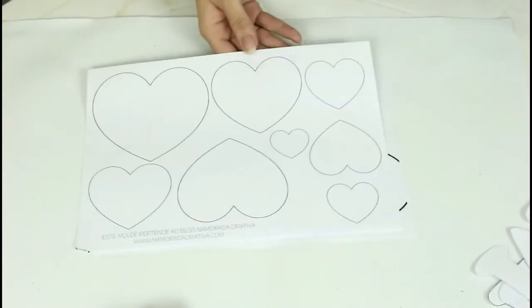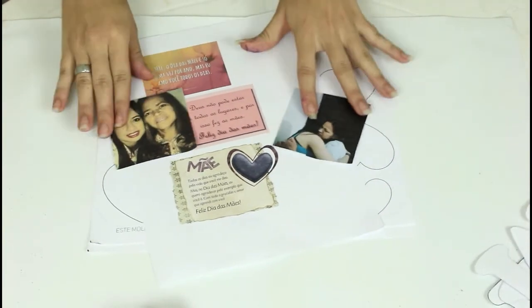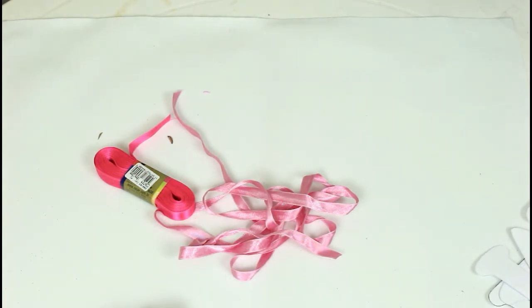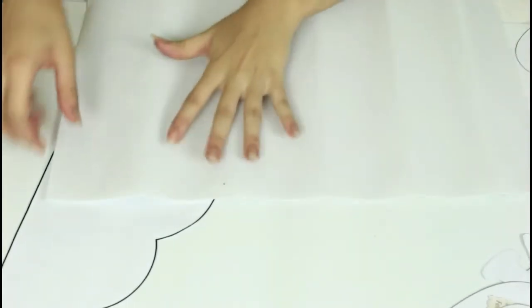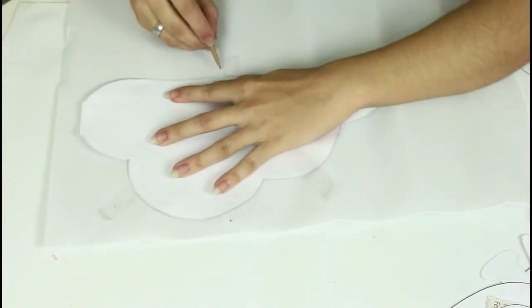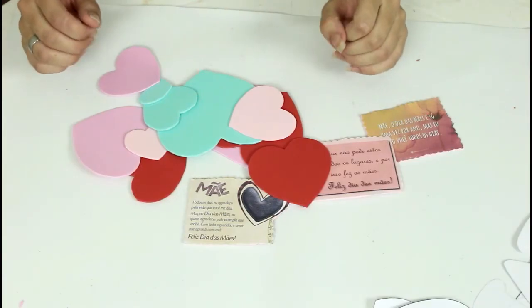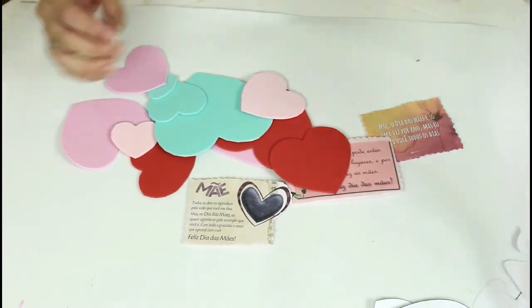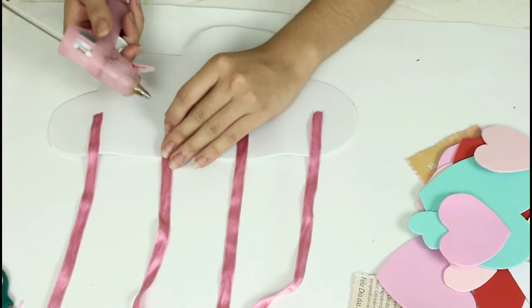Para o nosso quarto e último DIY, vamos precisar de um molde de nuvem, corações de vários tamanhos, frases para sua mãe, fotos com a mãe, fita de cetim ou de nylon, e vários EVAs coloridos. Primeira coisa: recortar todos os moldes. Eu peguei um EVA de veludinho branco e vou fazer a mesma coisa que no outro DIY — contornar a nuvem no EVA com o palito e depois recortar. Já recortei todos os moldes, passei para o EVA os coraçõezinhos em várias cores. Vamos pegar a nuvem que nós fizemos e colar ali uns pedacinhos de fita de cetim.